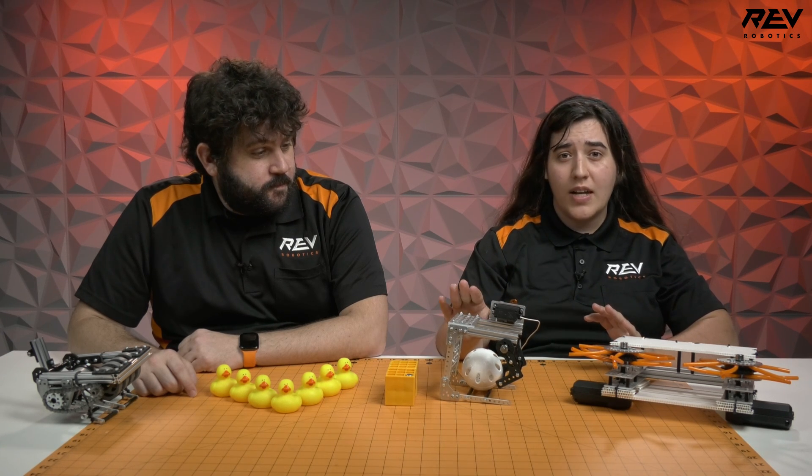Hi everyone, it's Emily and Greg from Rev Robotics. We're back with our kickoff concept series to talk about some more intakes. Since last time we've iterated a bit more and created some new content, including another scoop/claw mechanism and some more roller mechanisms.